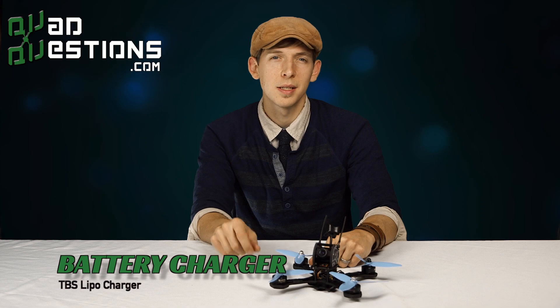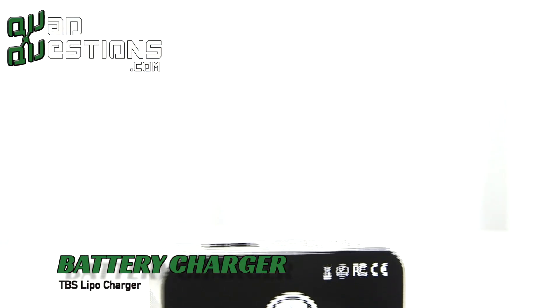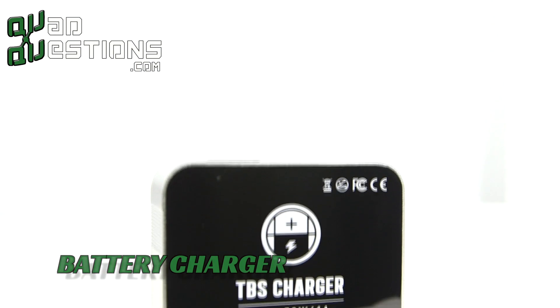Most LiPos cost around $20–40 a piece. You also need a LiPo charger, because these batteries aren't like your typical flashlight batteries — they have strict charging and discharging requirements that need to be followed.